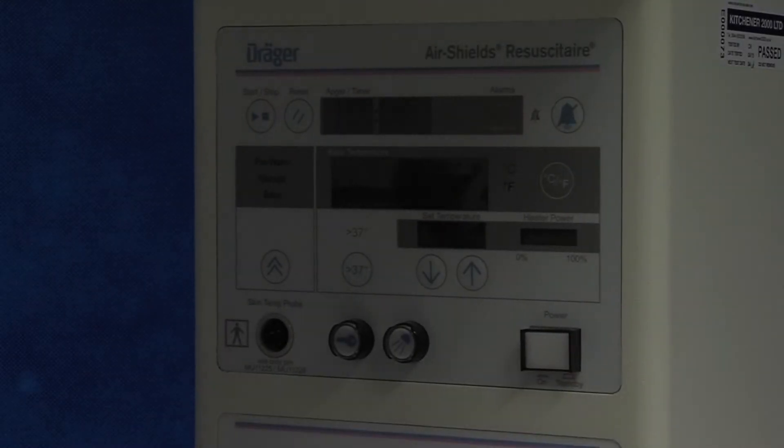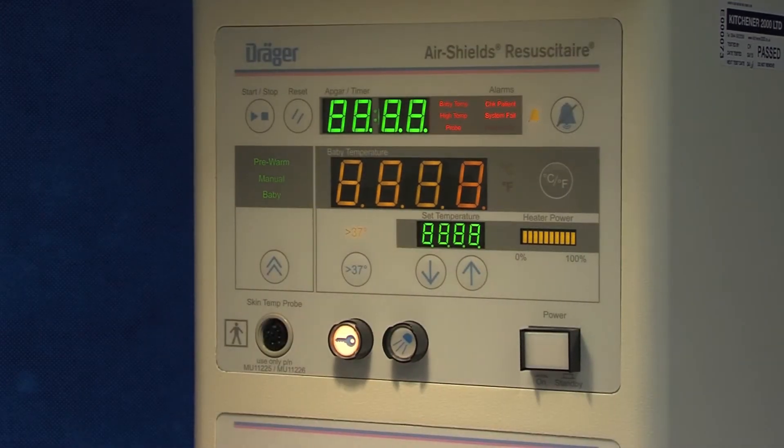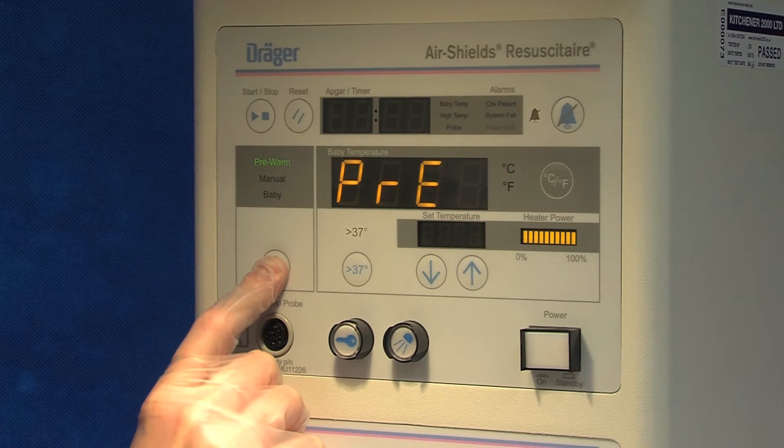In order to provide effective neonatal resuscitation, it is paramount that you check the equipment is working. Switch on the resuscitaire, turn on the light and make sure you have adequate heat. You can see on the dial how you can adjust the heat power accordingly.